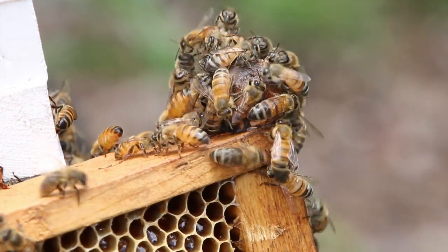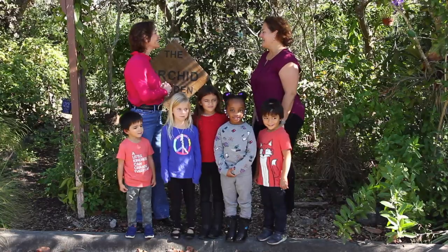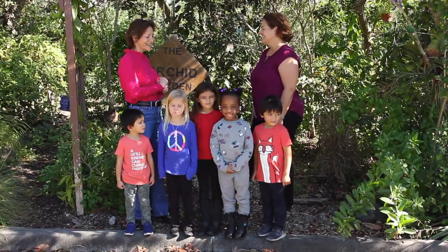Hi, I'm Miss Penny and we're at Sawgrass Nature Center to find out about bees and how they make honey. Hi, I'm Kim the Bee Lady. I'm a beekeeper and I'm super excited to teach you all about the bees and how they make honey. We're excited too.